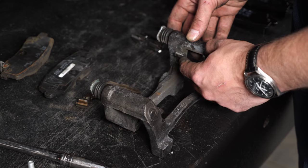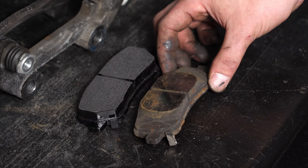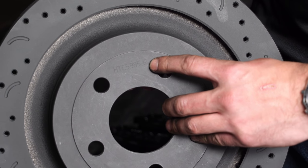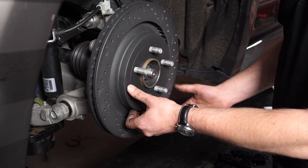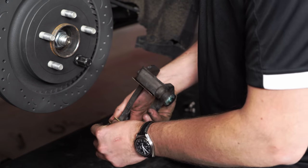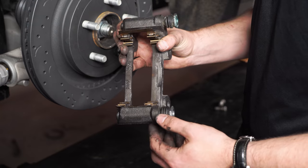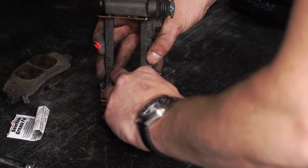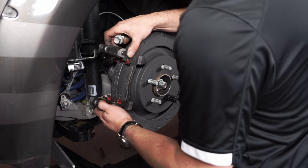We're going to go ahead and clean all this dirt and grime out of these clips. It's a good idea to clean any debris in these channels where the hardware sits. This Hawk HP Plus pad has more surface area than the OE pad, which will give you better braking ability in the rear. When installing the rotor, make sure you have the correctly marked right or left side, as the cross-drilled and slotted pattern is directional. This Talon rotor slides right on the hub just like the OE rotor. Now these clips are clean — snap them right back into the caliper bracket. Always make sure these pins slide freely in the bracket; if they don't, just disassemble them and grease them. Also put grease into each clip where the pad rides in that channel. Now we're ready to install the caliper bracket — it just slides over the rotor and bolts in the back.